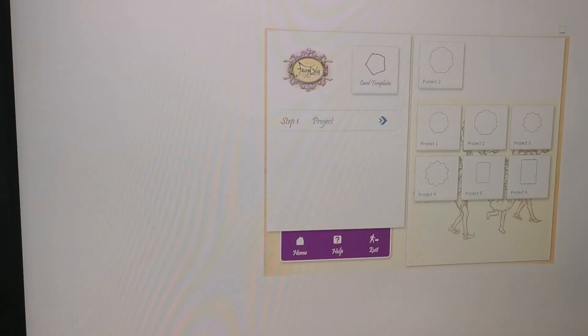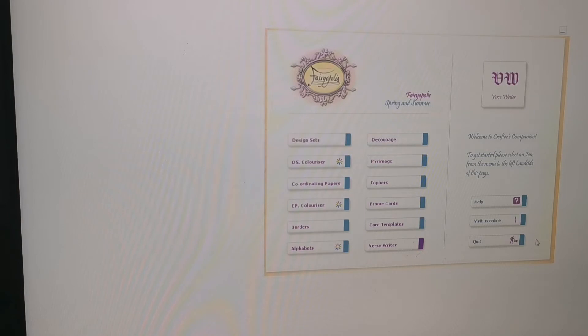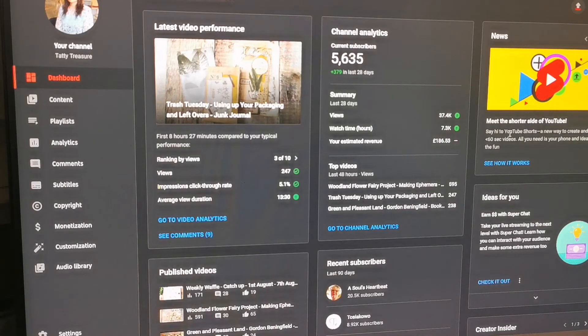I don't know what to say about that, but I don't think that's something I'll be using. Then the verse writer. So that was the spring and summer one. I'm surprised — oh, I think I've just turned my computer off. I don't know what I've done — let's hope it comes back on. I told you I wasn't technically minded.